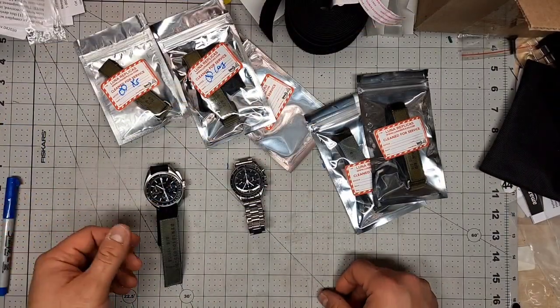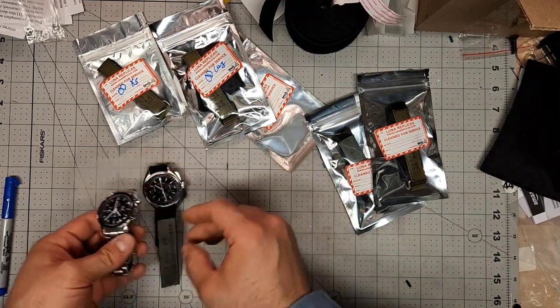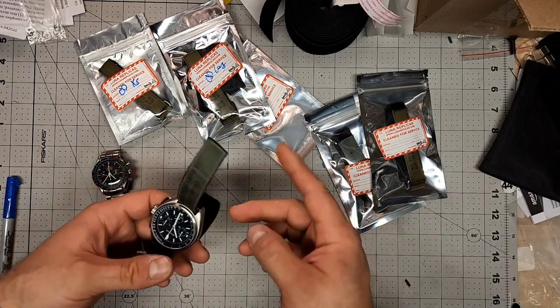So we're on the bench now and what we're looking at here is both a Speedmaster watch with its traditional bracelet and a Bulova Lunar Pilot that has already been set up in one of the configurations.